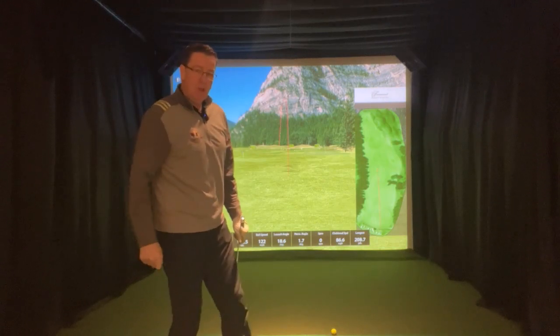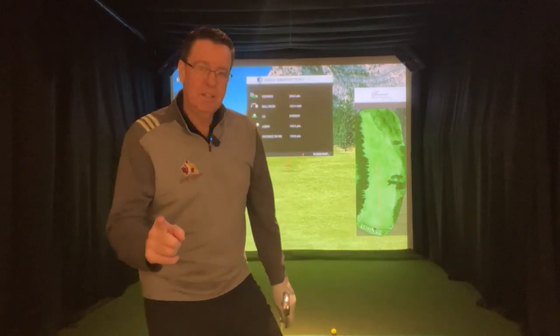This thing just keeps going the same distance over and over, and it is longer than anything I've ever hit before, and it feels like butter. The Callaway Paradigm. Do yourself a favor — get out and get fit for these.